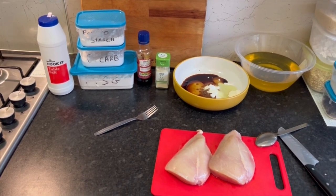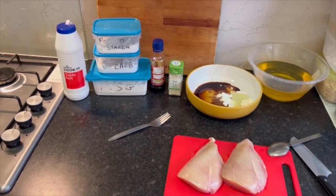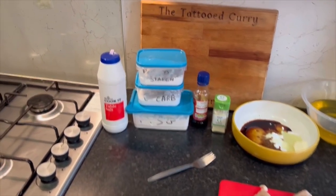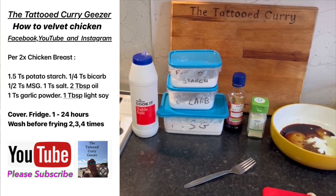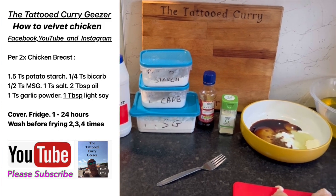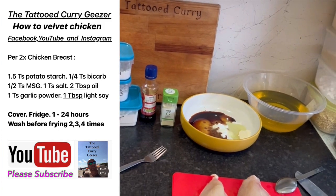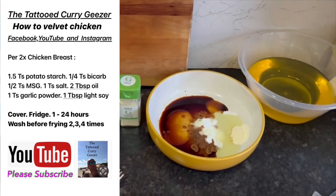I cook in quantity so I'm going to use two chicken breasts. For two chicken breasts you've got your salt, potato starch, a little dash of bicarb, MSG, light soy, garlic powder, and a little bit of vegetable oil. That's it, seriously.